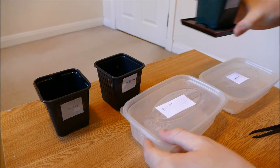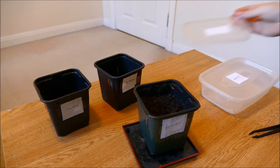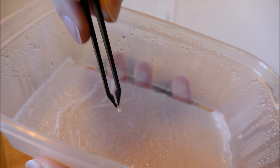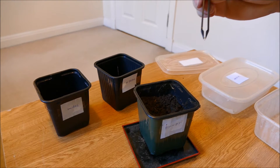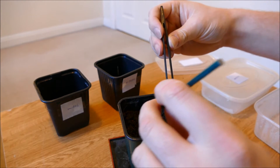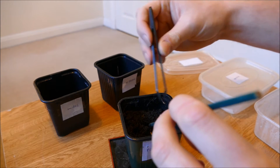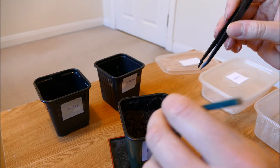I'm going to pot up the germinated Piri Piri seed. It's a little bit tricky because once germinated the seed is very fragile, so I'm going to use some tweezers and very carefully pick up the seed, trying not to snap the root at all. Very gently squeezing it, I'm just going to make a small hole in the compost to pop the seed into. I don't want to push the seed down at all because I don't want to snap the root, so I'm just going to place it into the bottom.